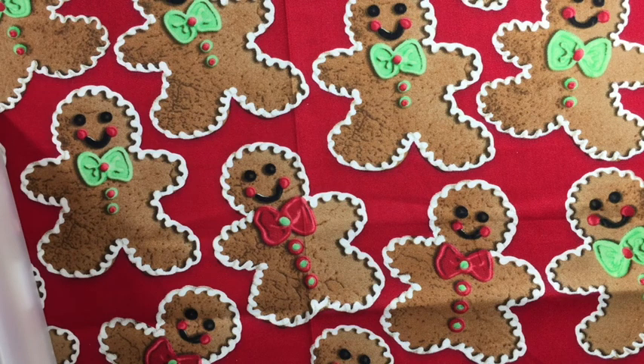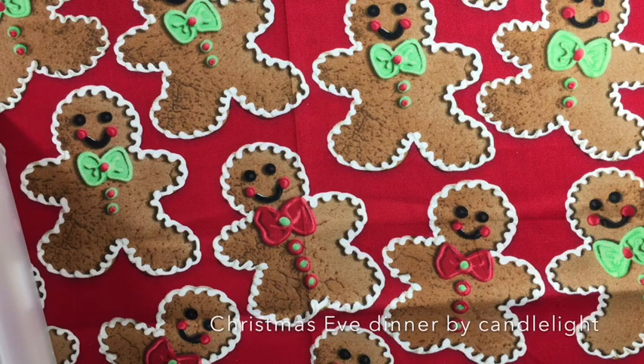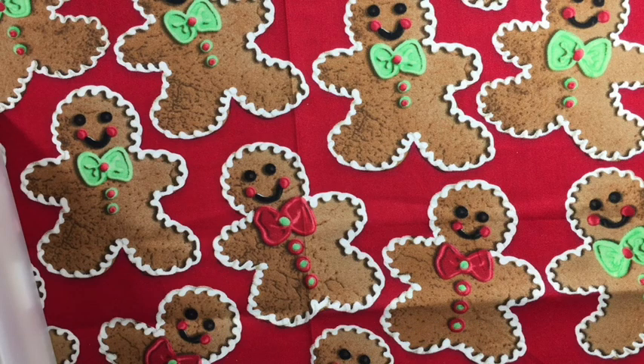They don't know what the pajamas look like so it's still always a surprise. Sometimes I'll even include a little blanket - I have done that a few times. Sometimes it's just socks, not slippers. Aside from that we like to have hot cocoa, watch Christmas movies, go look at Christmas lights, take a little drive - those kind of things on Christmas Eve.